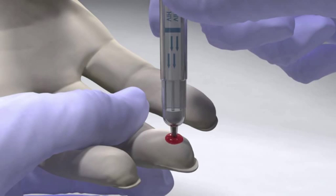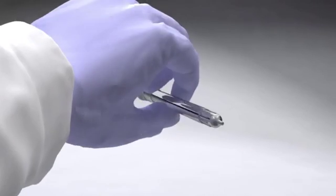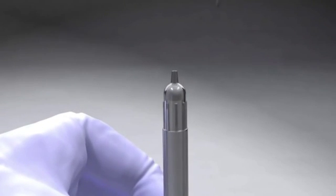If you're taking a sample from venous blood, serum, or plasma, invert the SureCheck device and pipette 2.5 microliters of specimen to the sampler tip.